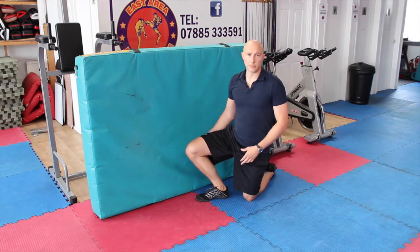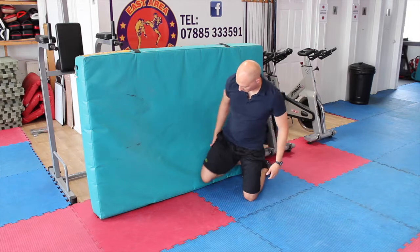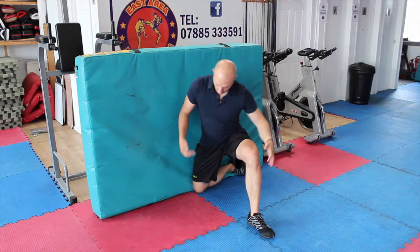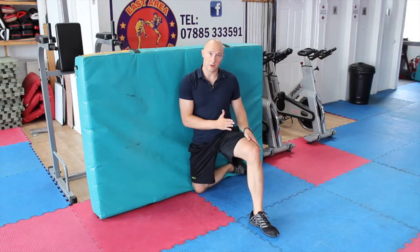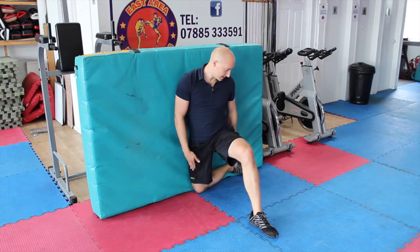For this one, what we need is a wall or any sort of surface you can bring your leg against. Get your right knee and go knee and foot against the wall, then left foot comes out so you're at this angle — left foot pointing straight forwards, right knee and foot pointing backwards. This is a 90-90 position.